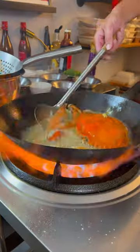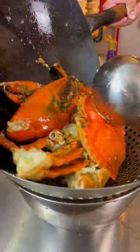Add oil back into the wok. Coat the crab with a little bit of starch, then put the crab into the oil. Now the crab's cooked.